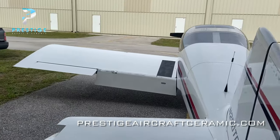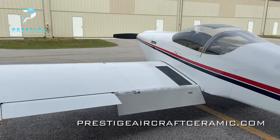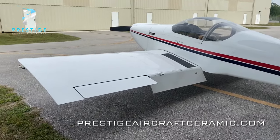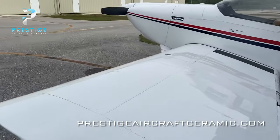He flies back and forth from the north down here to the south and keeps it here. So we're at North County Airport in Palm Beach County, Florida. And this one's going to get Crystal Serum.